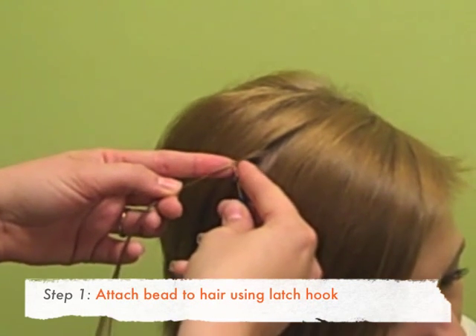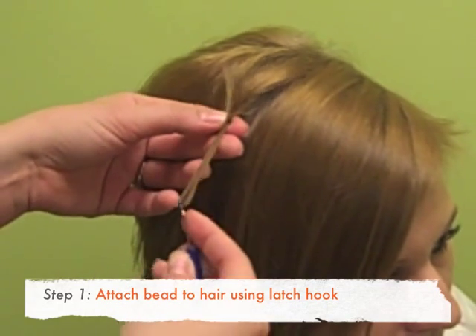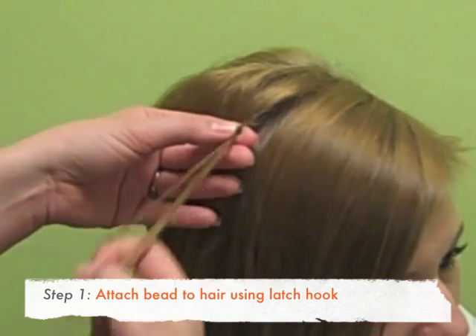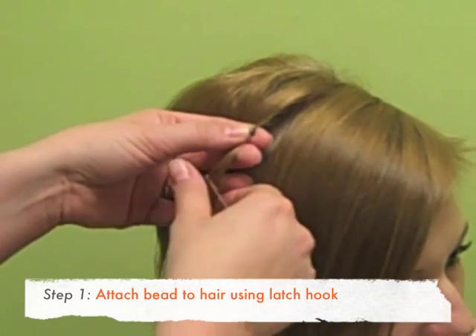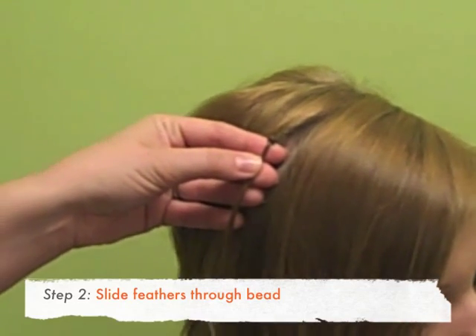Then hook it with your latch hook and slide the bead on. There we go. So we've got our little bead there.